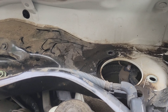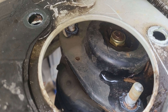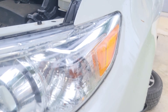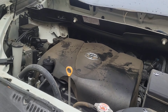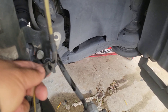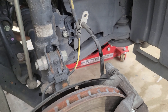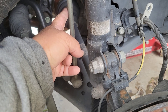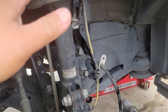Here we are — we have removed the nuts holding the strut tower. You can see the strut has gone down. The reason is because we've removed the tire and jacked up the vehicle. We've removed the ABS line from the strut, and the brake line as well. We'll probably also need to remove the bracket here for the stabilizer bar so that this thing drops down even more.